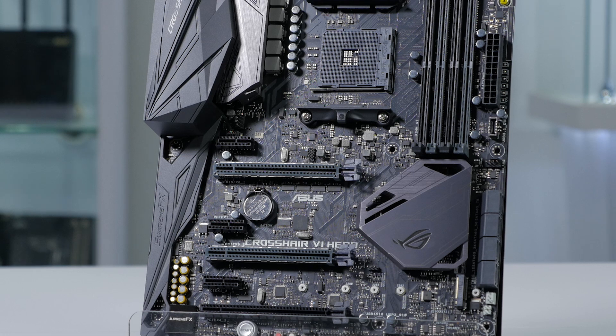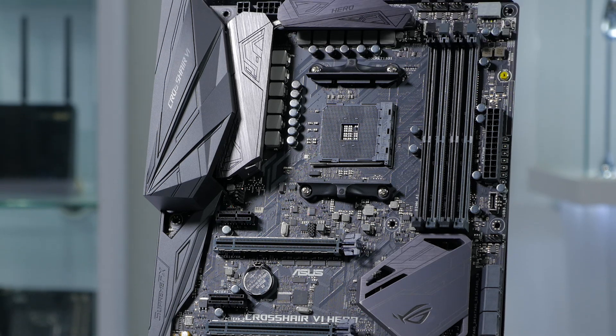It will also work with 7th generation A-series and Athlon CPUs. It supports up to 64GB of dual-channel DDR4 memory at up to 3200MHz with a Ryzen CPU. If you're using a 7th generation Athlon or A-series CPU, you'll be limited to just 2400MHz.